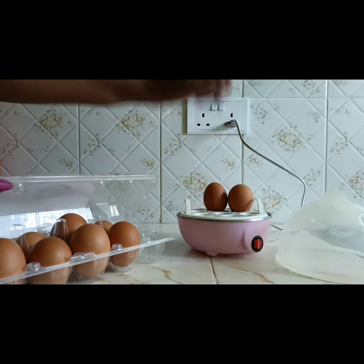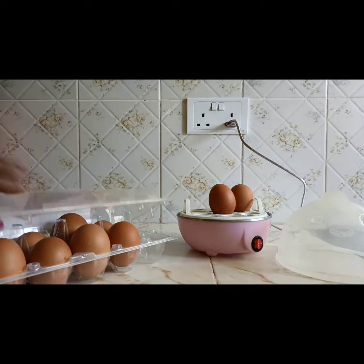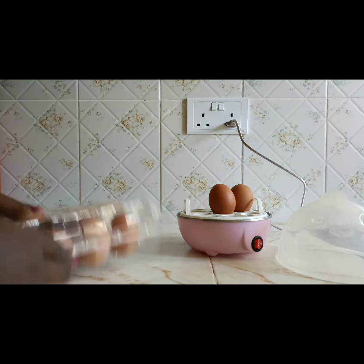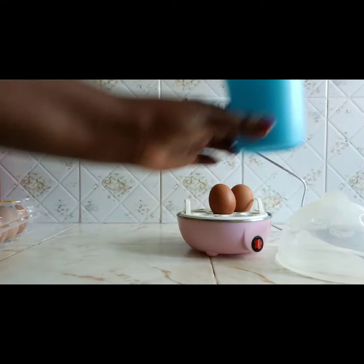As you can see, it holds a total of seven eggs — this is the tiny egg boiler; there could be other bigger ones. So this one holds a total of seven. Once you place the eggs, you now need some water.